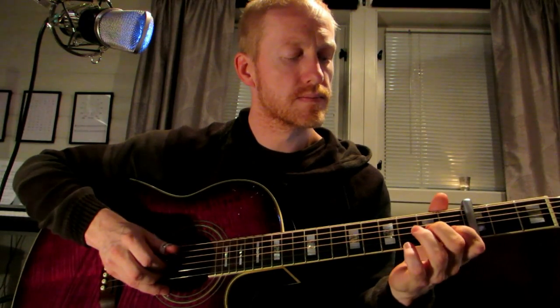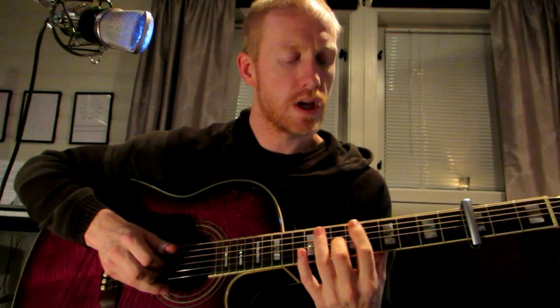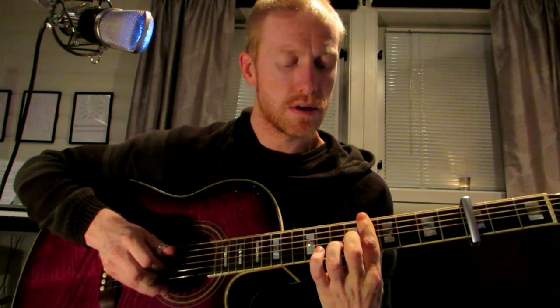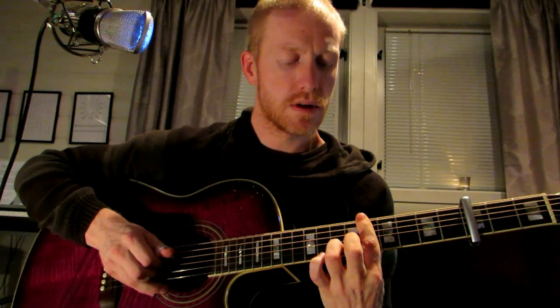One more time — we bar the 5th fret. Let's go through that again. That's what it looks like.